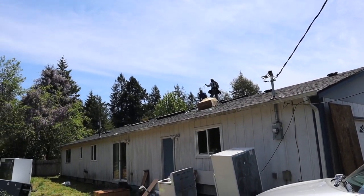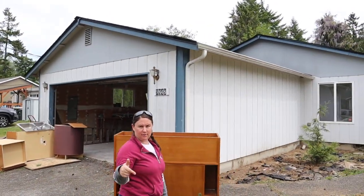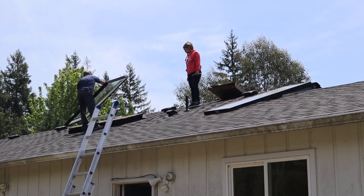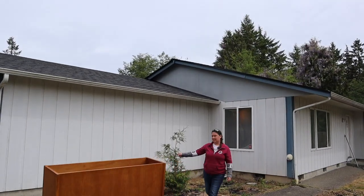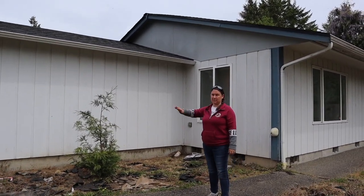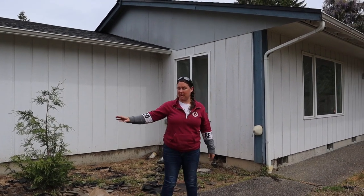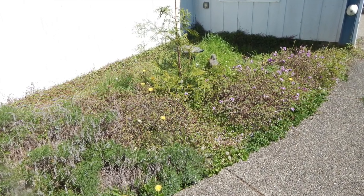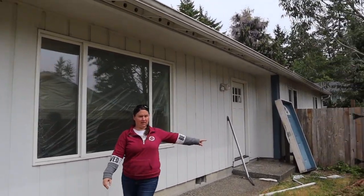We got a brand new skylight because it was leaking. We also got some of the landscape cleared out — there was a lot of random stuff — so we got all that cleared out, including the Buddha statue.